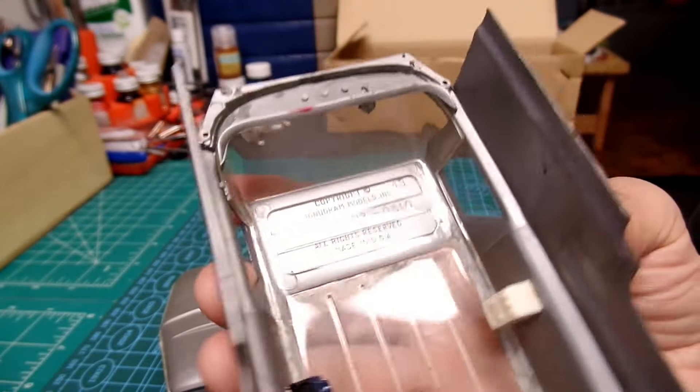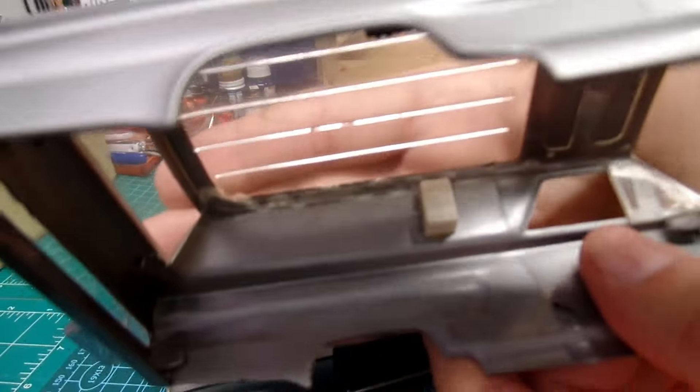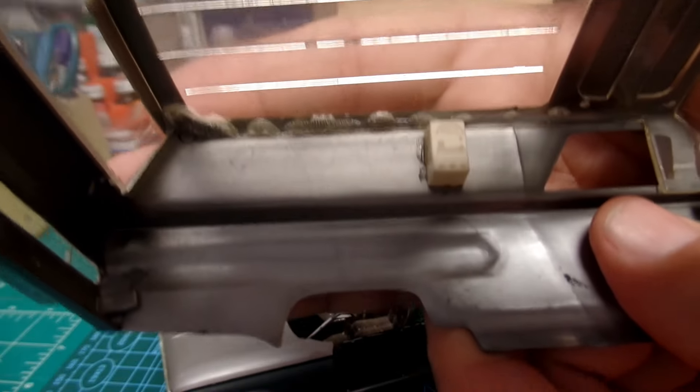There's something else in there too — not sure what it is. Maybe a radio or a full stereo system. Pretty wild.